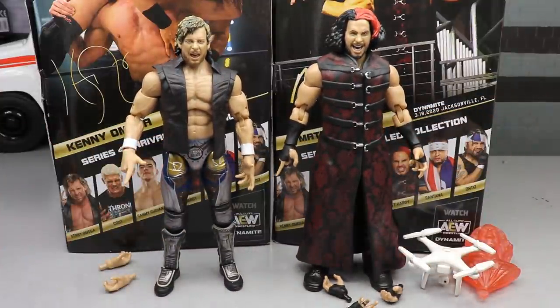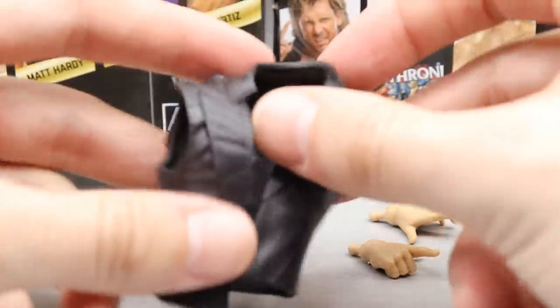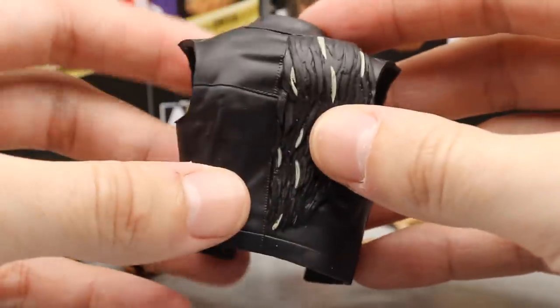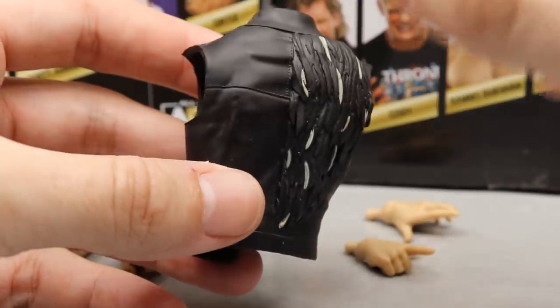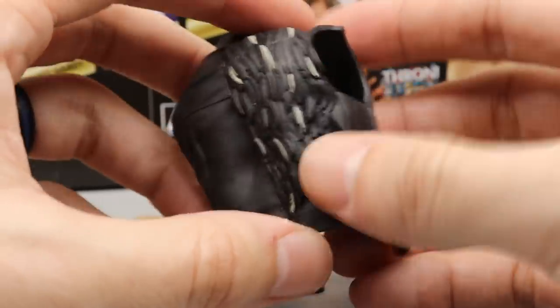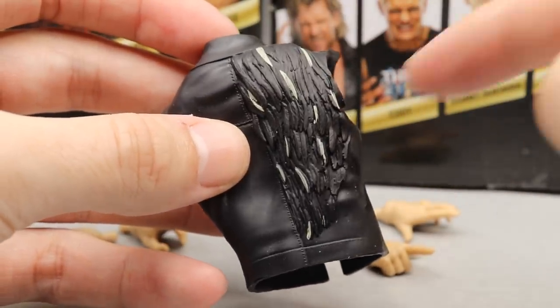We're going to dive into Kenny Omega's accessories first and then flip it over to Matt Hardy's. Getting into Omega's accessories, starting out with his entrance vest — this is our second Kenny Omega Unrivaled figure to come with entrance gear. This is a vest instead of the long entrance gear from Series One. It's a nice black color with good sculpting on the one shoulder — it has the wing dripping down for the One Winged Angel.